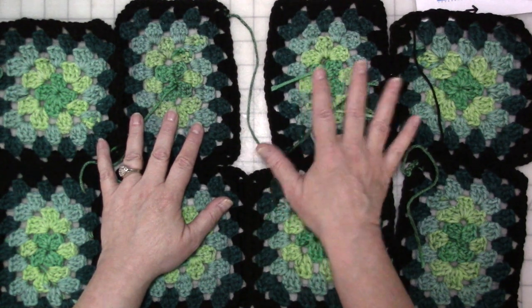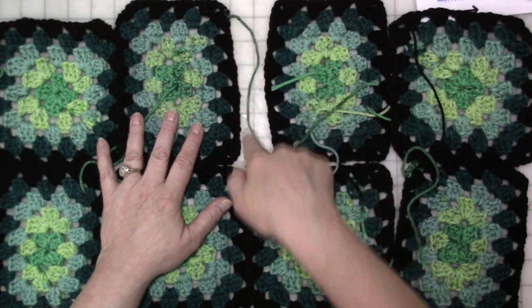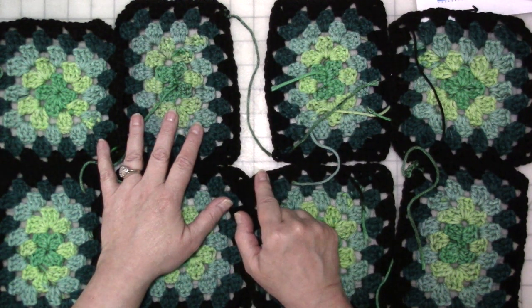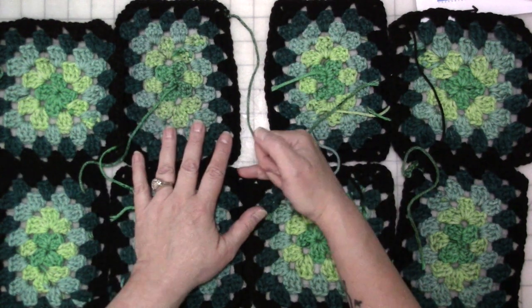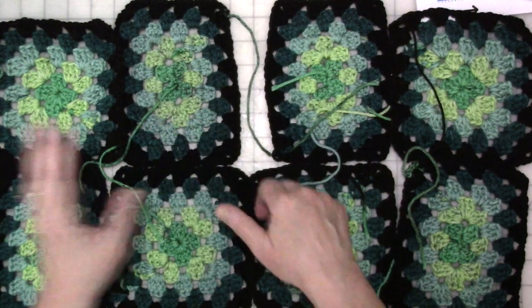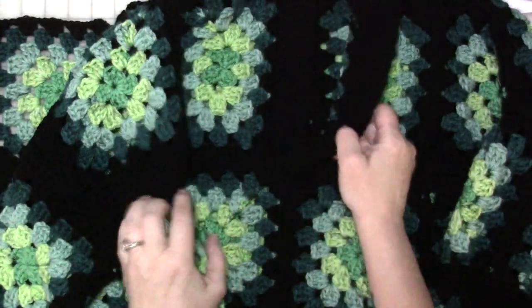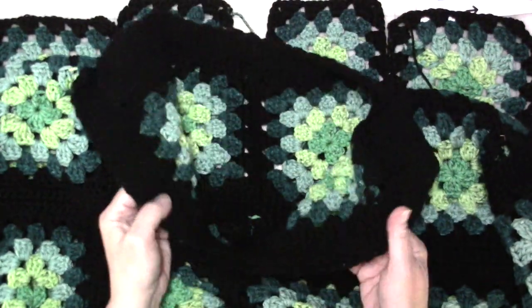So when all was said and done, I sewed the front to the back at the shoulders. Then I did some ribbing around the collar and down the front on one side, attached it to the bottom, cut my yarn, did ribbing down the other side, attached it to the bottom on the other side, cut my yarn, and that gave me my neckline. And I know it's black so it's hard to see, but that's how it came out.